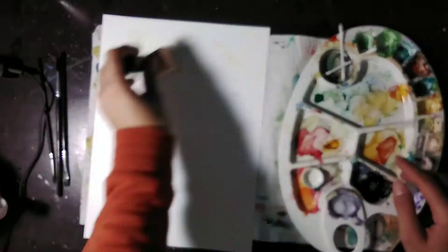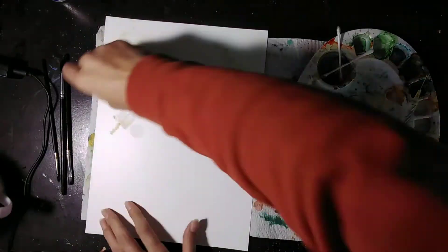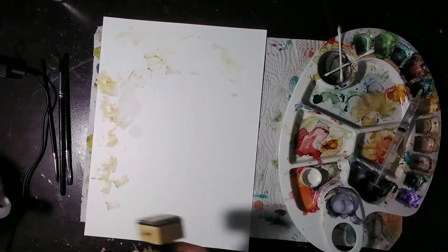Hey guys, what's up? Welcome back to my channel, it's Cass. Today we're gonna do a cool alcohol ink painting of a wren on a cactus.